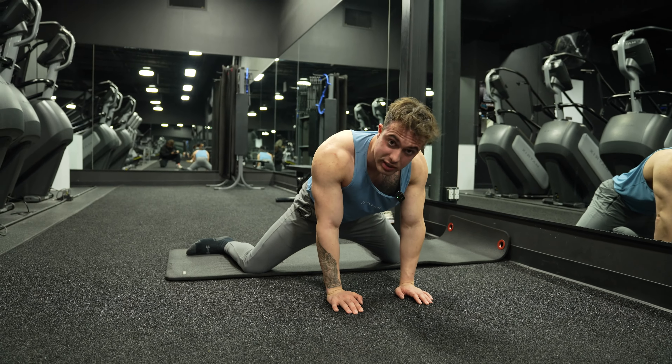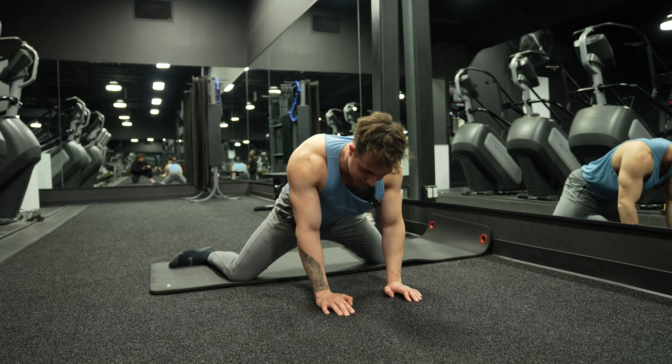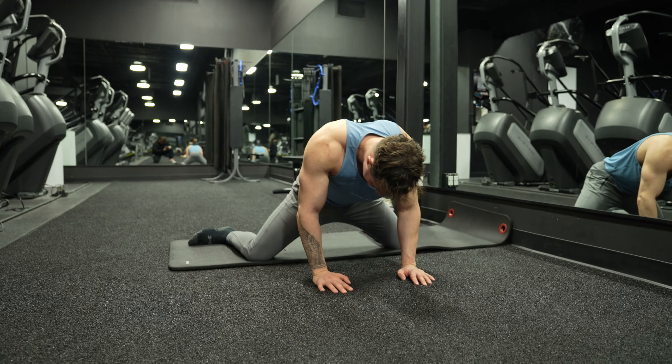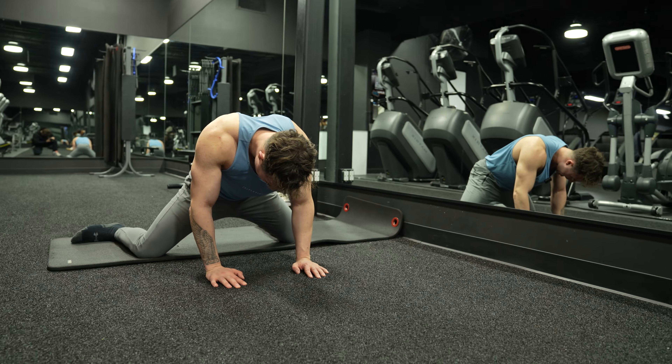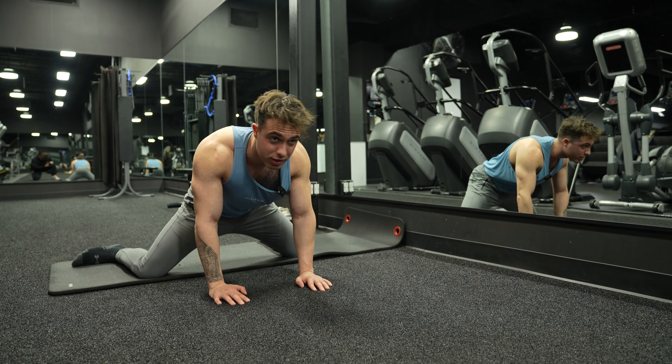This is very intense on the groin and hips, guys. You just want to go back — oh my gosh — see, this is as far back as I can go. You just want to sink back, and guys, this is so horrible. There's no other way to say it, this is so bad.